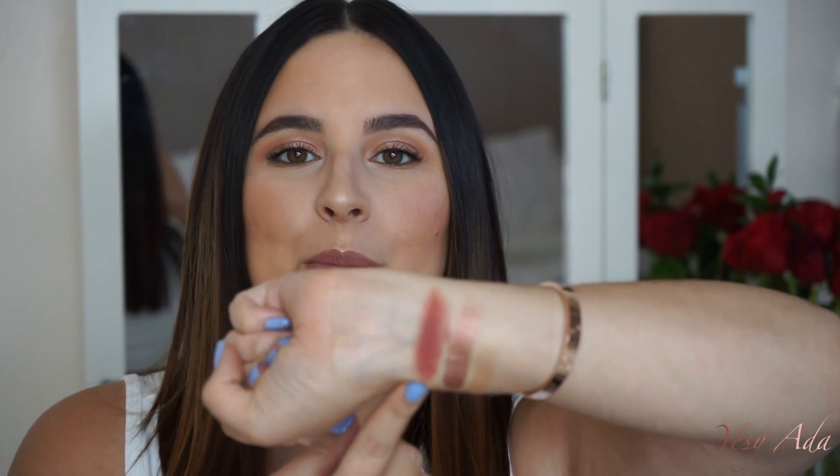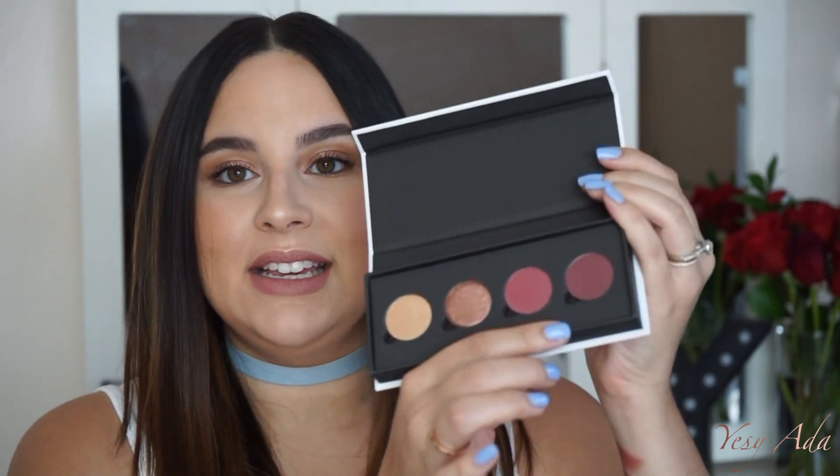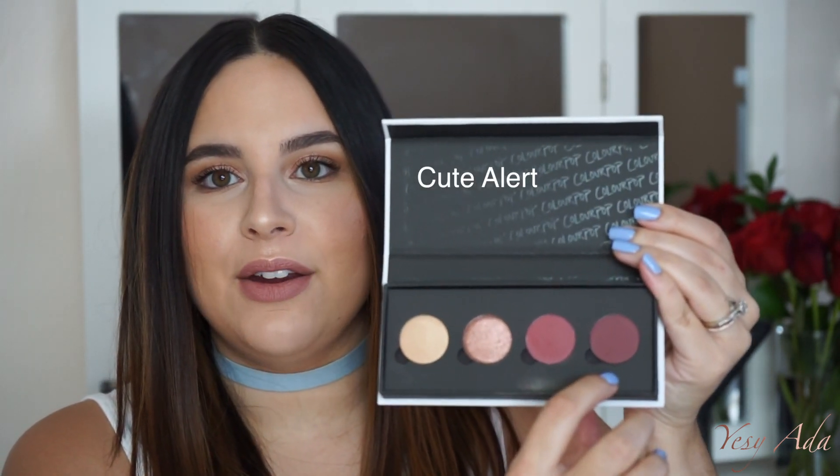The next shade is Get Out — it's more of a cranberry plum color because it's lighter, and it is a matte shadow. This one does have a little bit of kick up. Let me swatch it again — it is a pretty cranberry plum color. I'm so looking forward to working with it. Those reddish-purplish eyeshadows are really hard to formulate without kick up, but it's pretty pigmented.